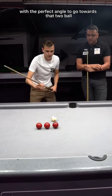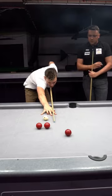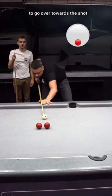I'm going to play it not too hard — medium speed, bit of right-hand spin. Played it nicely because Jack has got the perfect angle to go over towards that shot.